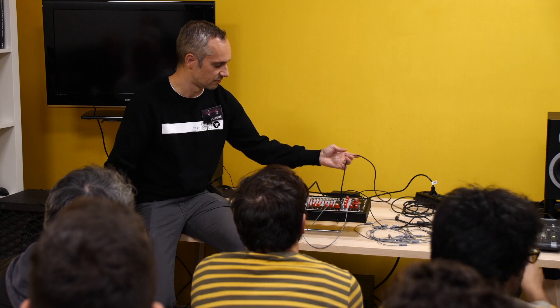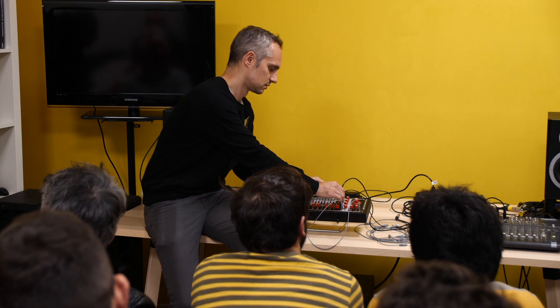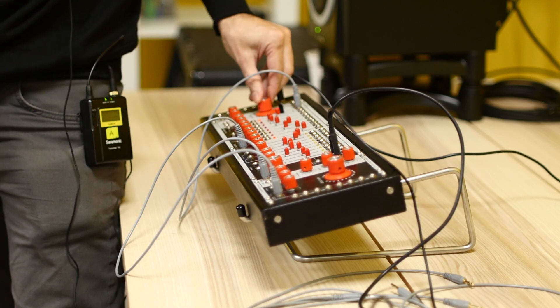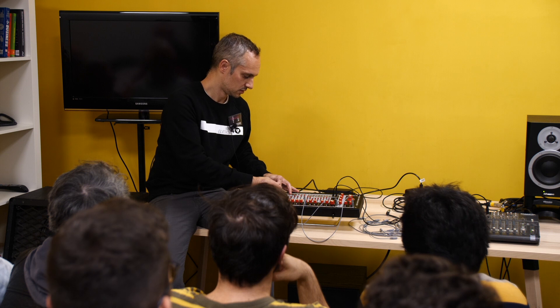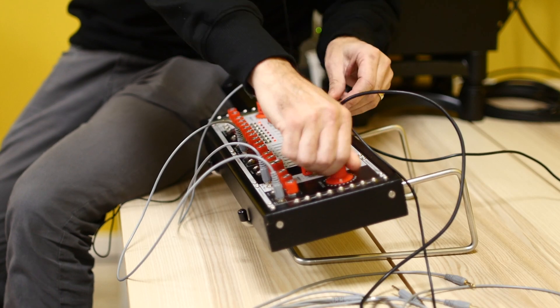Since we have multiple preset mixes, those can be brought up to create stereo output. I don't know how easy it is to hear the stereo spread, but unfortunately I can't really do anything percussive with this setup.